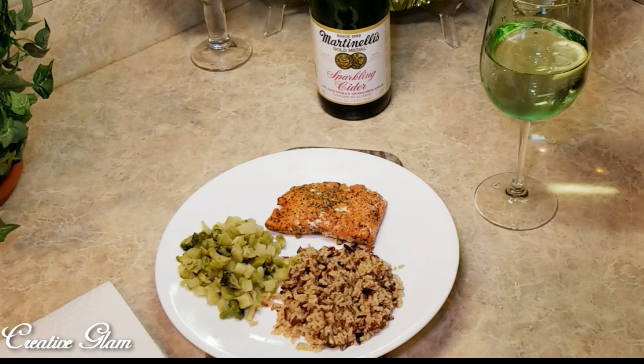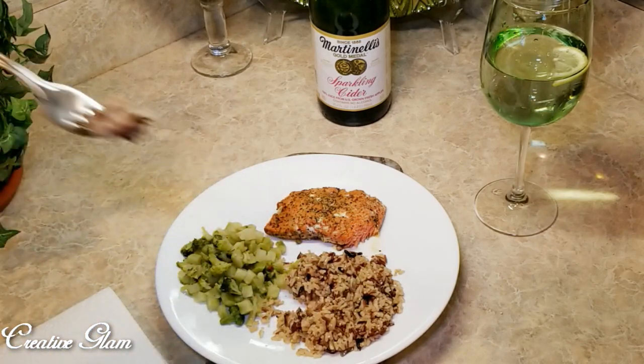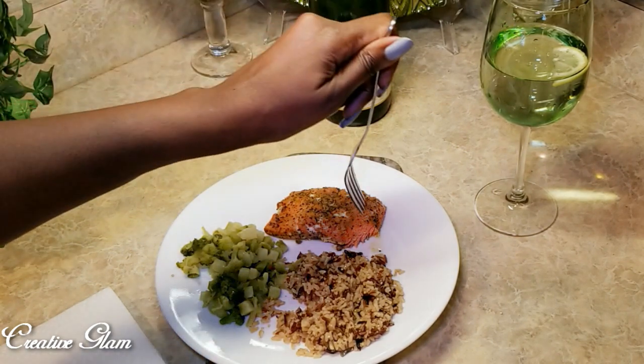Now it's time to eat. I'm gonna finish eating now. Thanks for watching guys. Bye-bye!